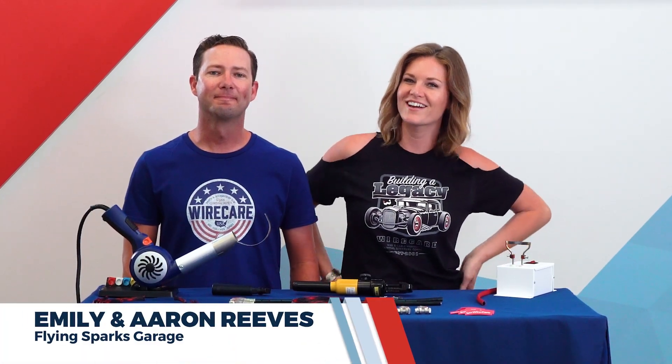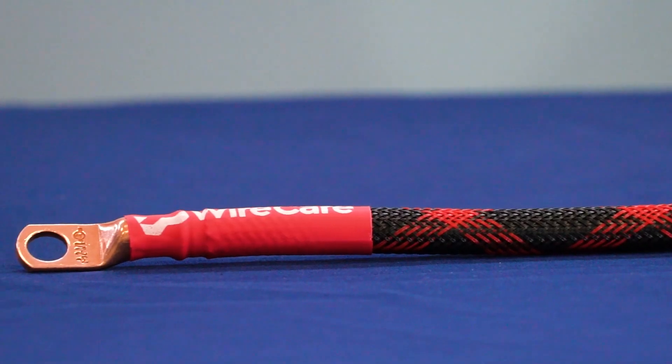Hi everyone, Emily and Erin Reeves here with Wirecare, and today we're going to teach you how to build a custom battery cable.